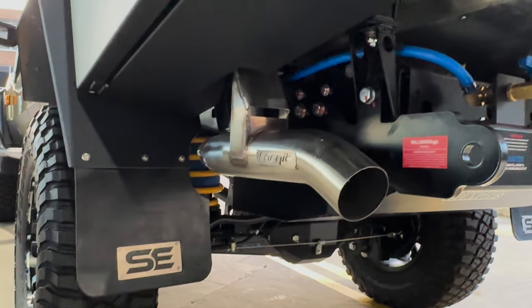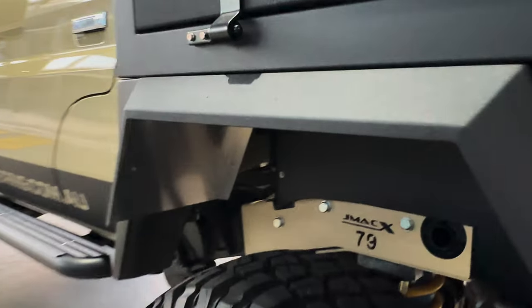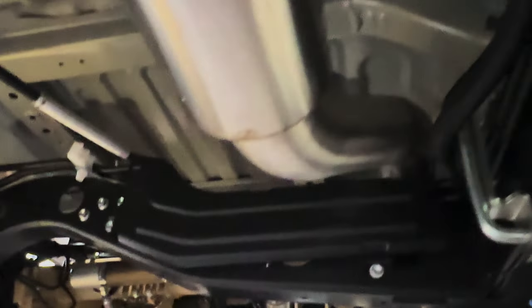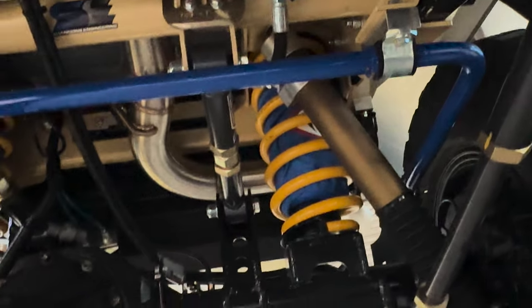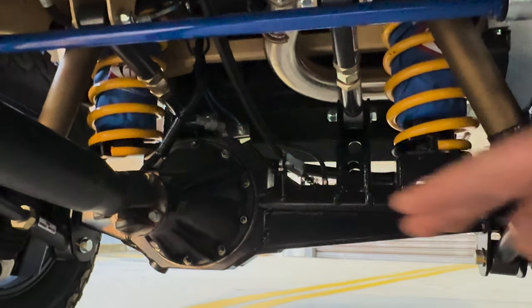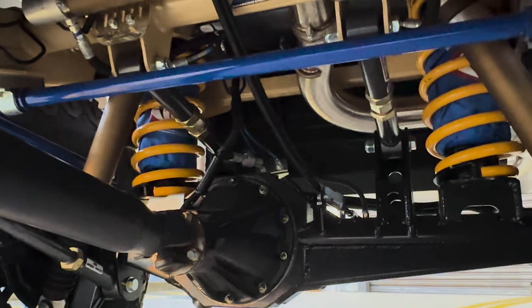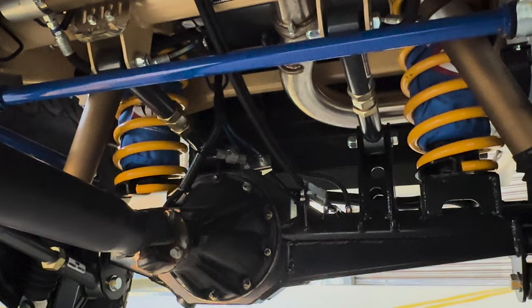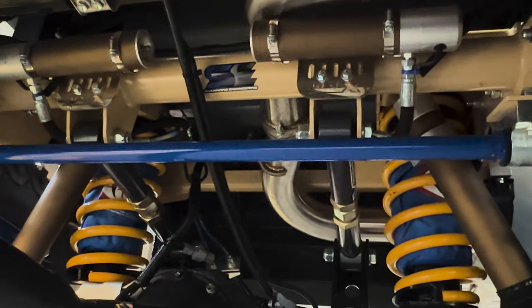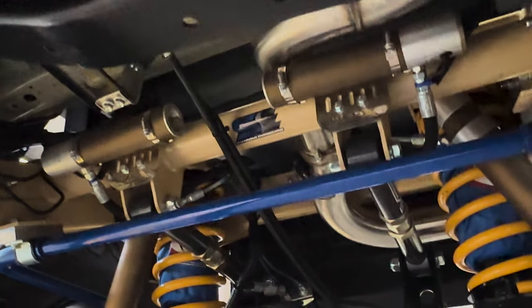We've got the three and a half inch Torquid exhaust all the way back to the DPF — fully street legal, gives it a nice note, and it's designed to wrap over the coil conversion at the back. You can see the exhaust looping over the coils, giving you heaps of room under there. Let's talk suspension — this is a widened diff track designed for 4.2 tonne. We've got the coils and we have helper airbags in there as well. So if you want to put a big caravan on the back, you can just put a bit of air in those airbags to help in the rear.